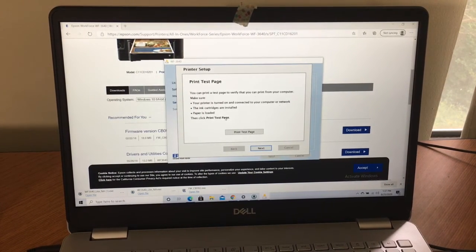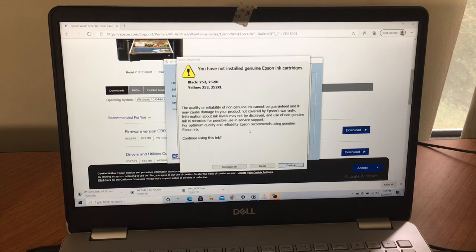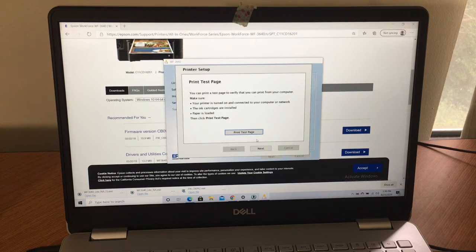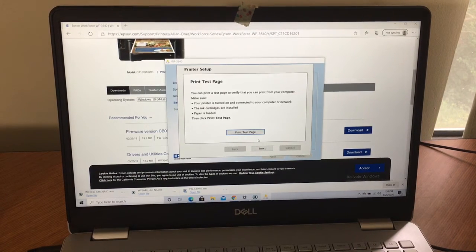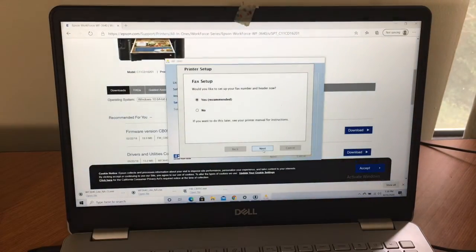I'm going to print another test page. It says you must install genuine Epson ink cartridges, but I use refurbished ink from eBay — I've even made a video about it. Sometimes it's new, sometimes refurbished, but it's really good quality ink. The message says quality cannot be guaranteed, but I haven't had a problem. Do what's best for you and your printer. Here is the test page — look at those colors pop, and this is with eBay ink!